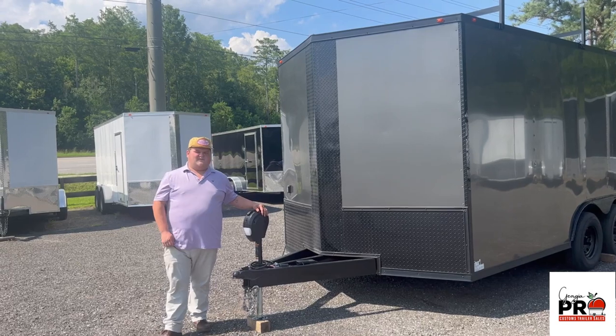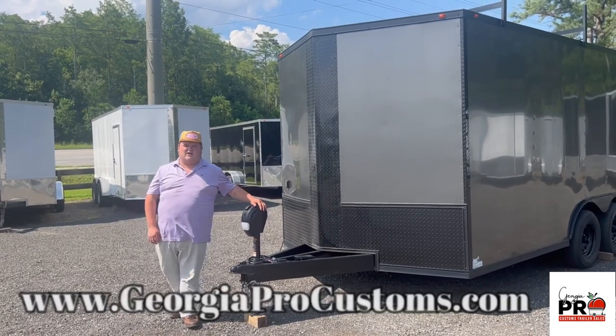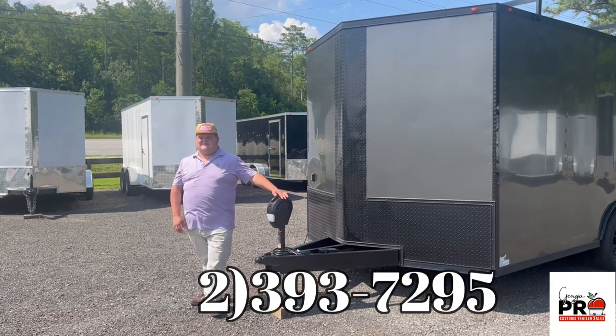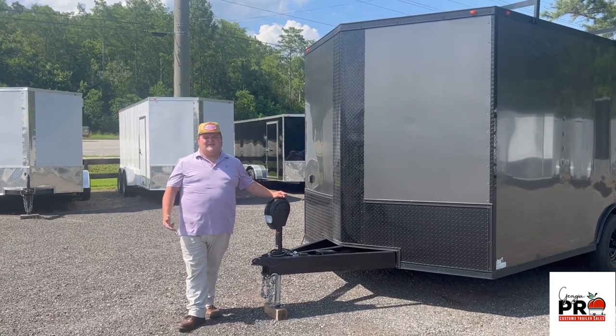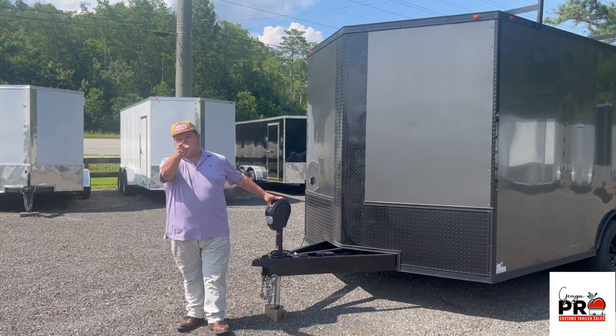That's all for today. For more available inventory options you can check out our website at GeorgiaProCustoms.com or contact us at 912-393-7295. You can find us on Facebook, YouTube, and TikTok. From concept to creation we build trailers that exceed all your expectations.